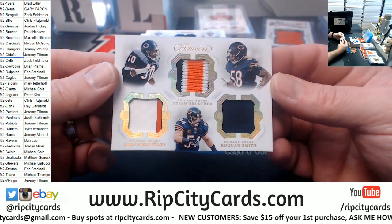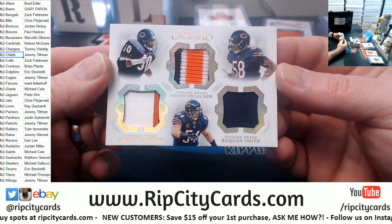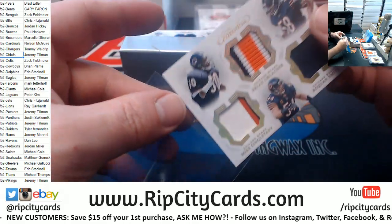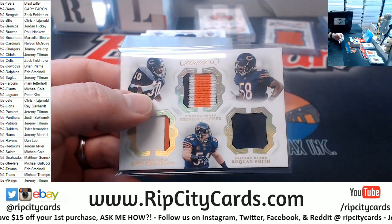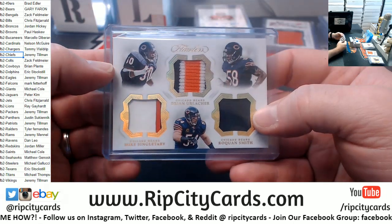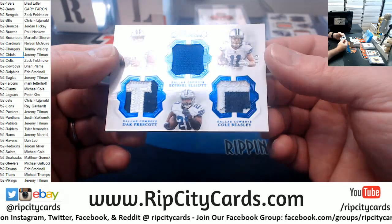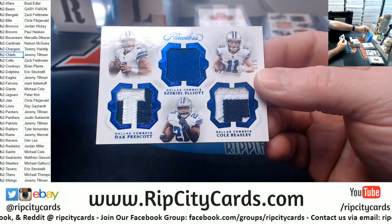Let's talk about the Bears. A Mike Singletary, Brian Urlacher, and Roquan Smith to 15 — Triple Fancy, no random necessary. Then we have got a one out of five for the Cowboys — Prescott, Zeke, and Cole Beasley.